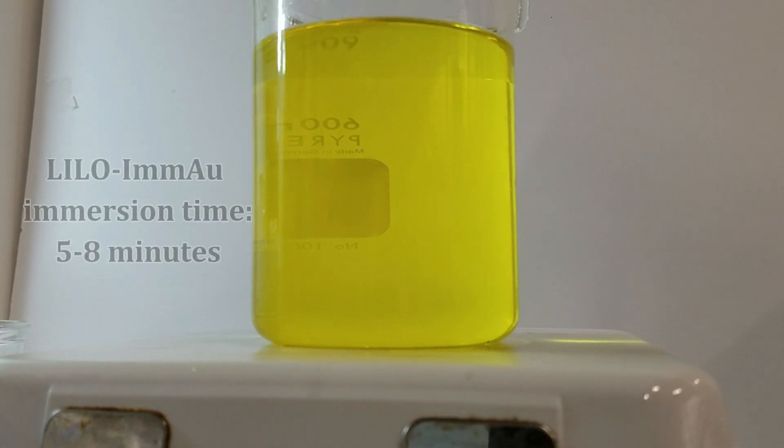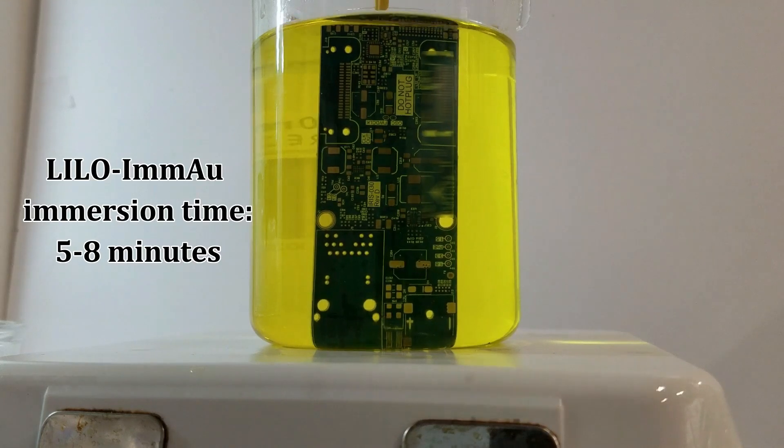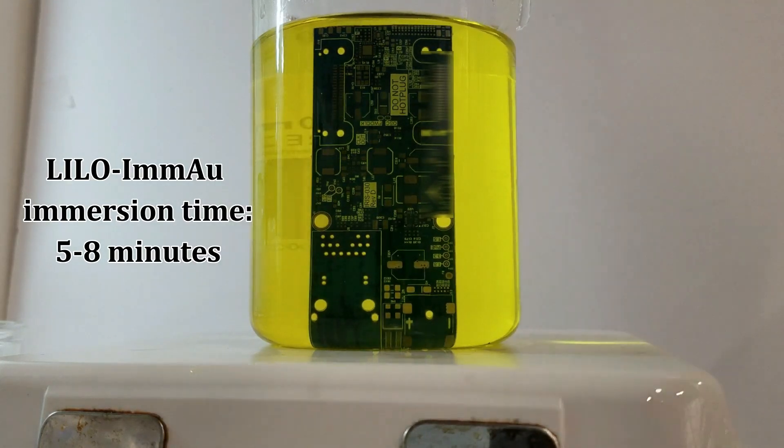After Lilo BL has been applied to the nickel surface, the component is immersed in Lilo Immersion AU. Lilo Immersion AU reduces the cost of gold consumption in tank plating lines by offering controlled plating thickness and uniformity. This cyanide-free gold solution has a long plating life and is very stable, producing a rose gold layer compared to a cyanide-based matte gold finish.